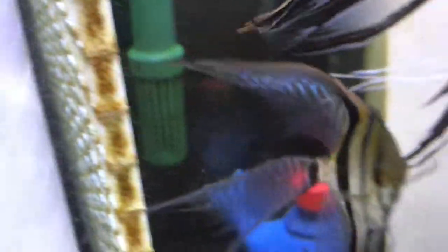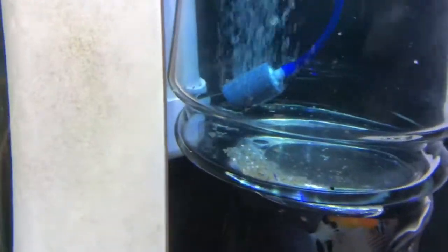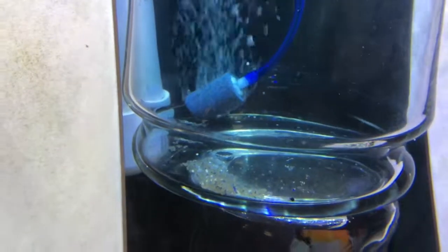Here's step two of my jar system. I get the slates in the aquarium for the angels to lay their eggs — these are my super veils. They'll lay on that slate, then I stick them inside of a vase with an air stone on top of it and a little methylene blue.